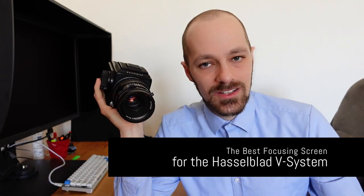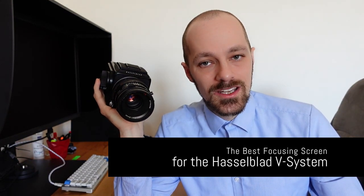Hello there! While the Hasselblad 500CM is arguably one of the most sought after medium format film cameras on the market right now, it has one major downside from my point of view. And that is its focusing screen. It is not as bright as it could be, and this makes focusing, especially when shooting wide open portrait sessions, quite difficult.